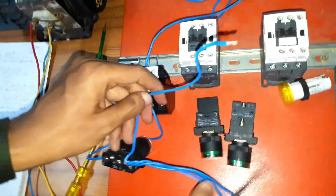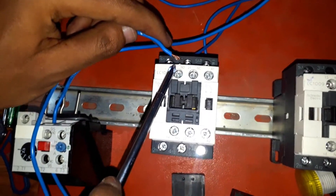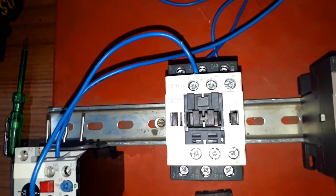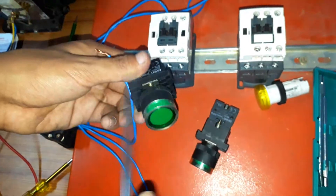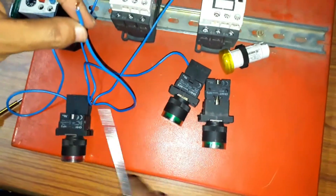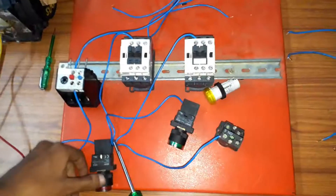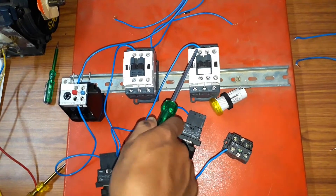The four wires from the off push button output are connected as follows: one wire goes to the NO of the forward contactor, another wire goes to the forward on push button — which is used to switch on the motor in forward direction. Similarly, one wire is connected to the NO of the reverse contactor and one wire is connected to the reverse on push button.